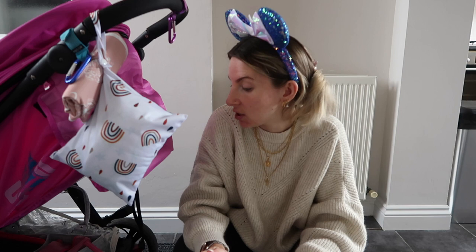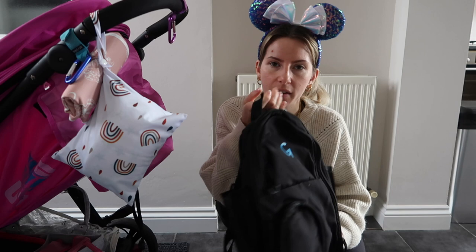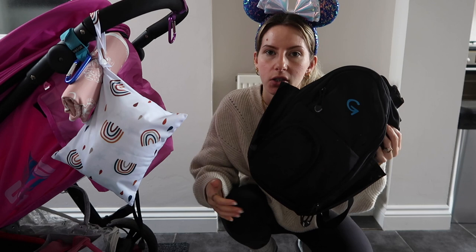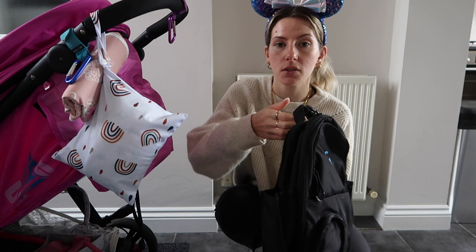That is essentially it and I feel pretty happy knowing we're going to have everything we need and everything will still be quite organised. When we went to Paris I felt a little bit overwhelmed because everything was everywhere and not organised. The only other thing not mentioned that will be attached to the pushchair itself will be Avery's mobile feeding bag, which will have her feeding pump and giving sets in it. The leads come out and feed directly from the backpack, and the lead that actually feeds her will just go into the pushchair.